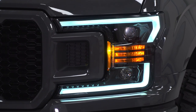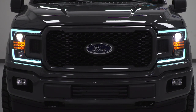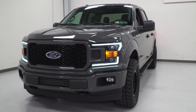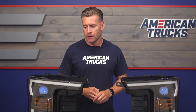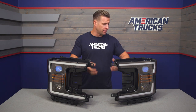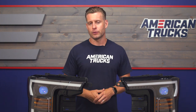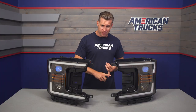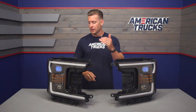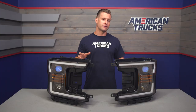Before we touch on the installation, I just want to remind everybody that these headlights have been given both the DOT and SAE stamp of approval, which makes them legal for use in all 50 states. On top of that, they are also backed by a two-year limited warranty, which is nice because typically below that $1,000 price point you don't see a lot of built-in warranties with aftermarket headlights. Everything is included for installation, with brand new H7 bulbs for your highs and lows already installed, plus an additional wiring harness needed to get everything up and running.